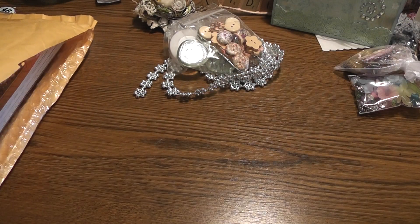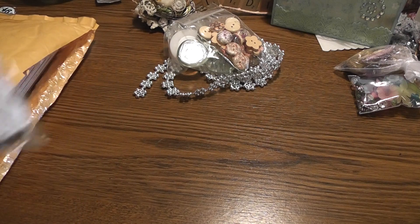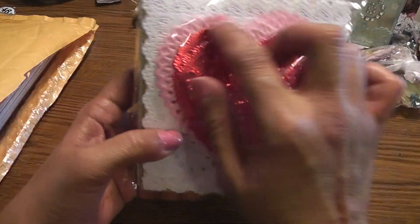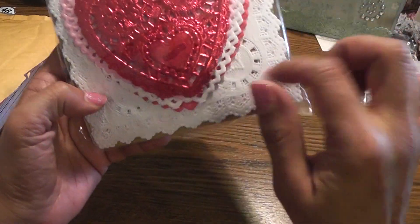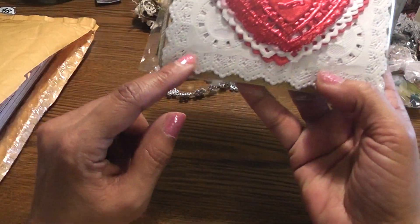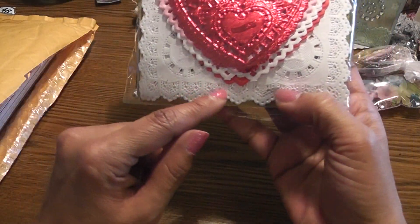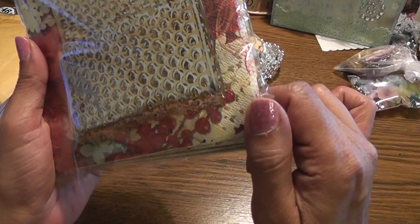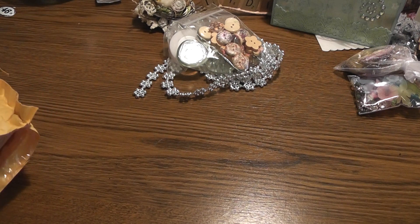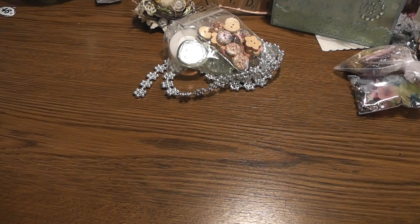Oh my gosh — is that what I think it is? And here we have some doilies, some heart-shaped ones. I wanted the square ones — I think it was Laura from the Robin who made a card using these. I've never seen the square paper doilies. Love those, thank you! And she sent me some funcinella, and this is either some fabric or tissue paper — beautiful. Thank you, Karen.